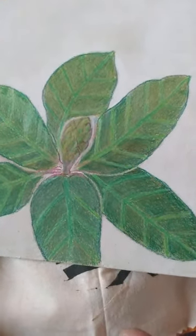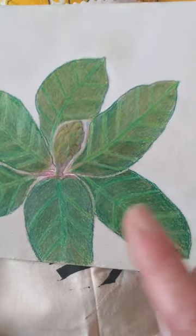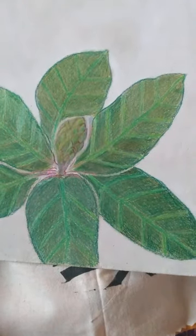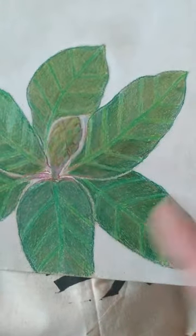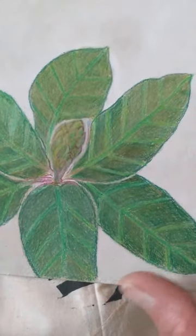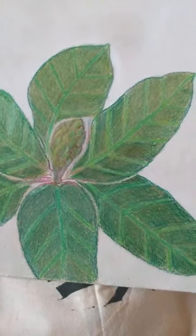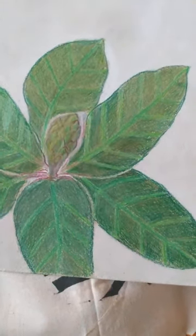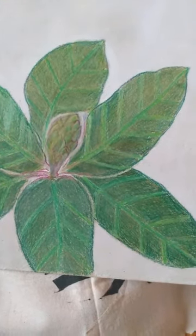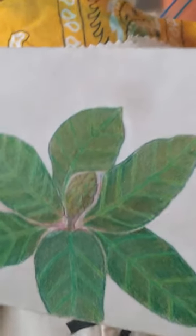You can take a coloring book image and do the same thing — like Mickey Mouse, if you want to make a Mickey Mouse window panel for someone's room. You trace Mickey, put graphite on the back, transfer it to muslin, stitch it, and you've got a Mickey window panel. Copyright is owned by Disney or whoever puts out the coloring book, but if you're using it for your own home use, I don't think anybody's going to come after you with a lawsuit.